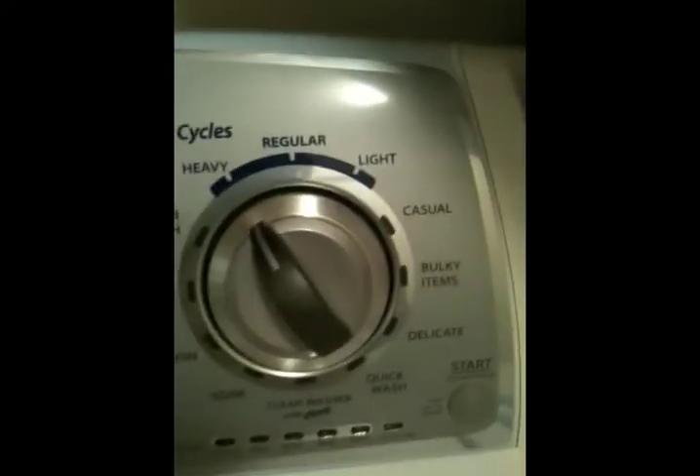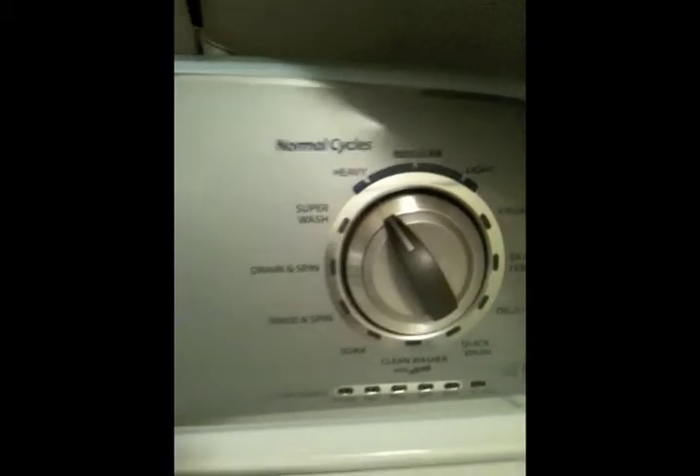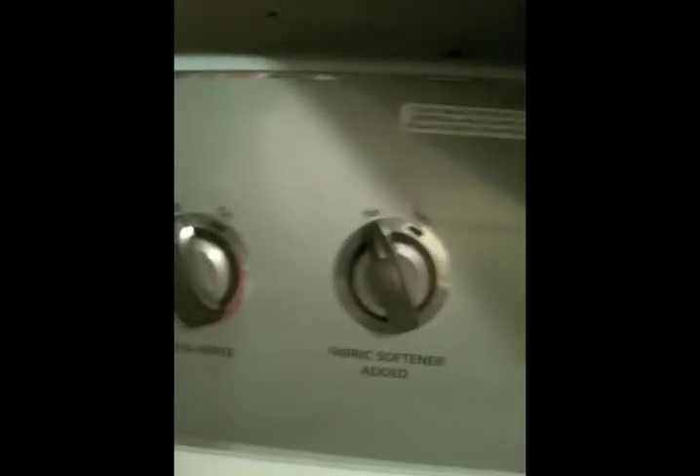You can see it has a bunch of cycles and features to help us maximize our energy efficiency. There's an EcoBoost feature, and you can tell it whether you've added fabric softener. And most importantly, it is Energy Star certified and it is a high efficiency washer.